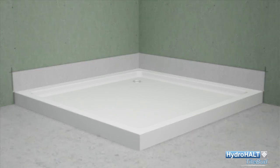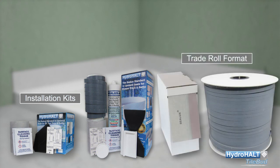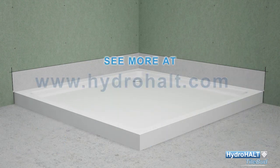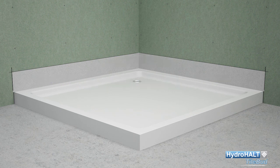Hydro Halt Tilebud is available in short roll installation kits and in longer, more cost-effective trade roll format for high use on-site and off-site construction projects. We hope this presentation has been of interest and we thank you for your time viewing it. If you have any concerns not addressed in this video, please do not hesitate to contact us.